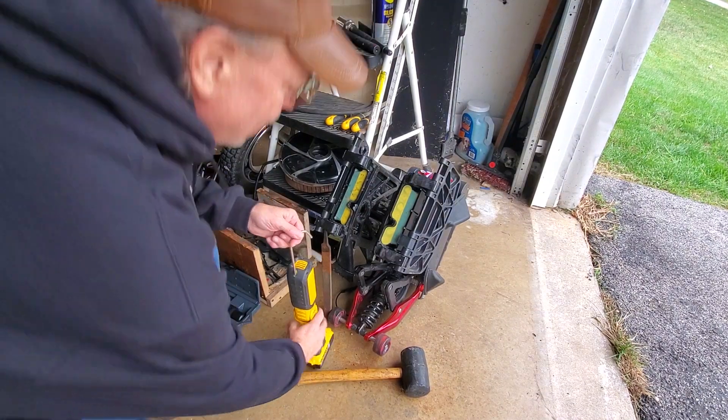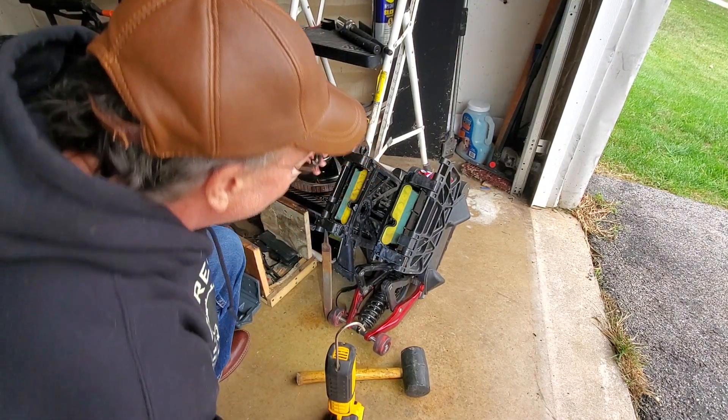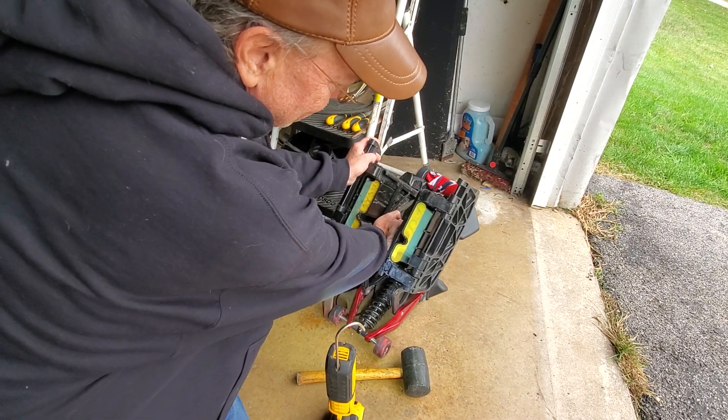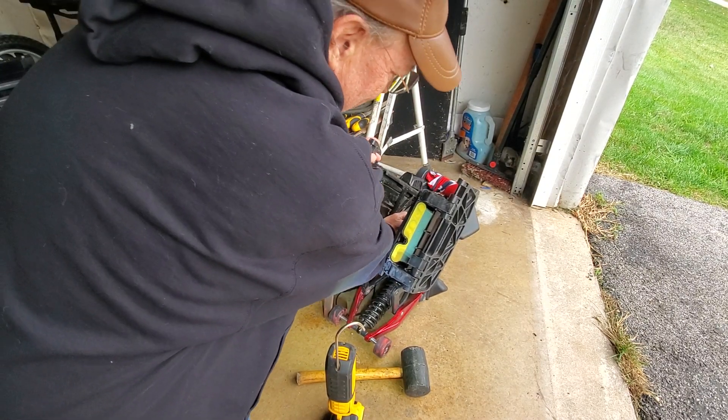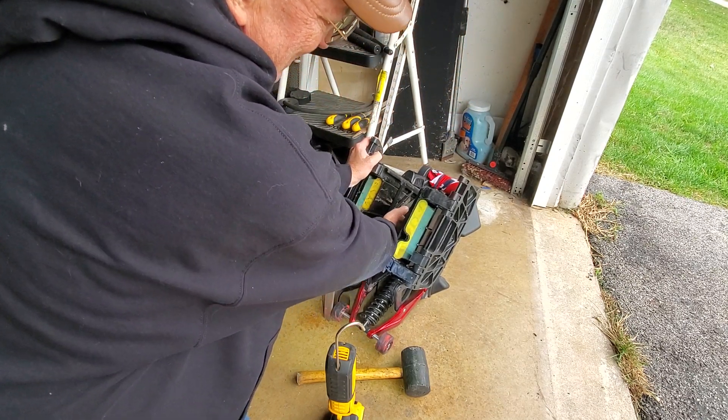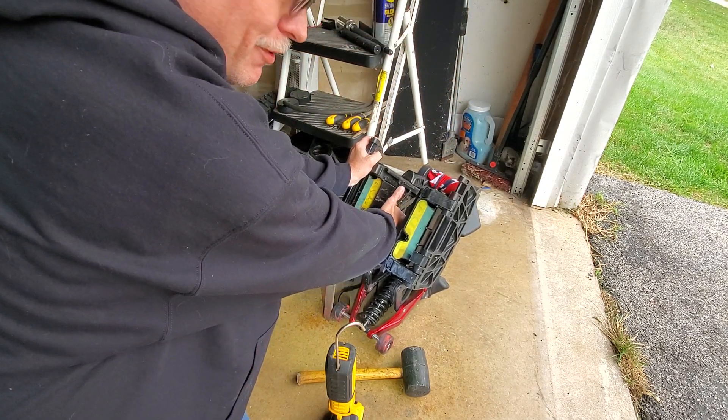Ok YouTube, here's a video of my sliders. As you can see I have them in here without the motor. There's the top, and then it's more than I can pull with my middle finger.